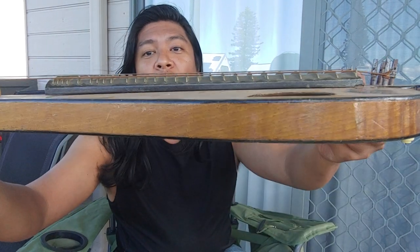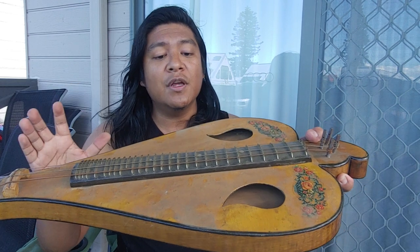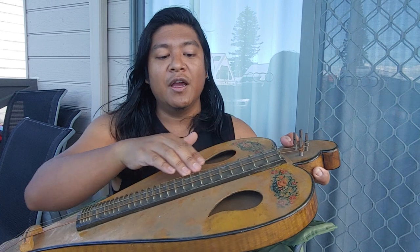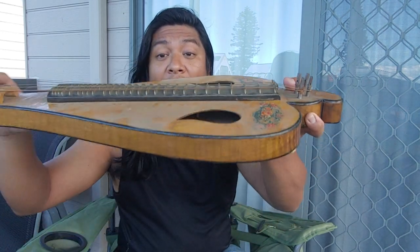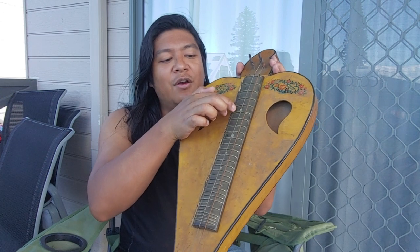What is interesting about this fretboard is that these frets are quite high. German zithers, and concert zithers in particular, tend to have high frets like that. It helps with bending the notes. As you pluck the note, you can sort of move it and get some vibrato.